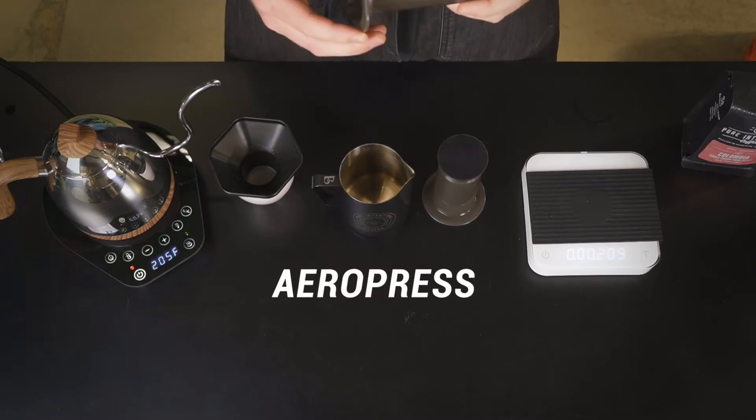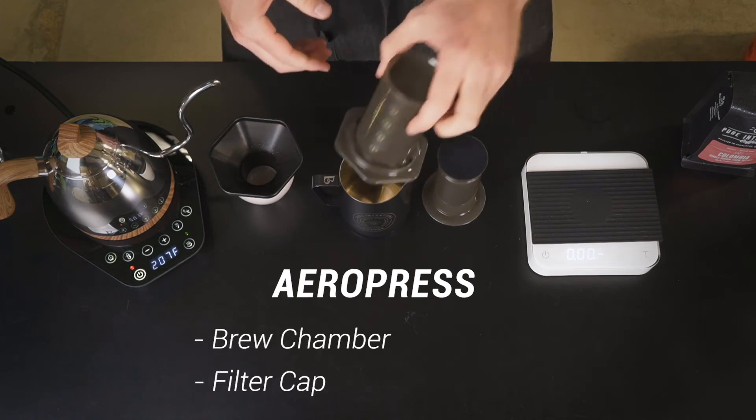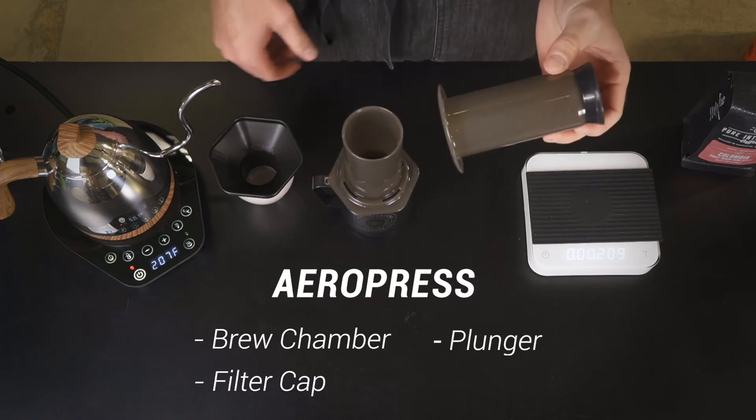It comes with a few simple pieces. We've got our brew chamber and a filter cap here. We've also got a plunger and a funnel.